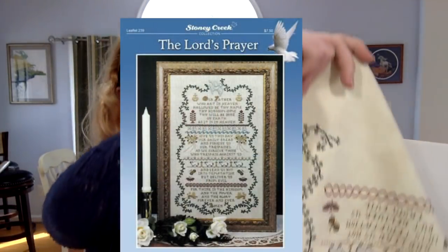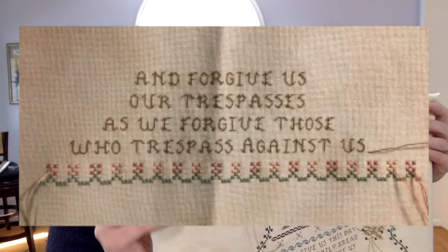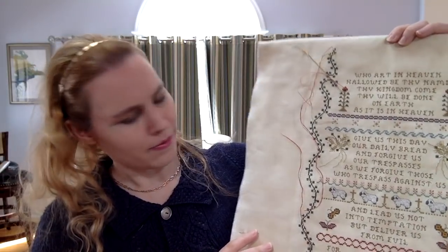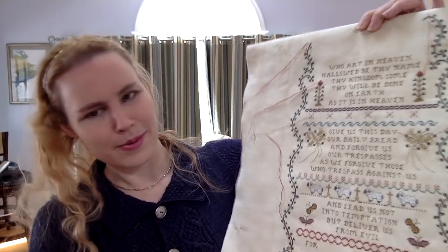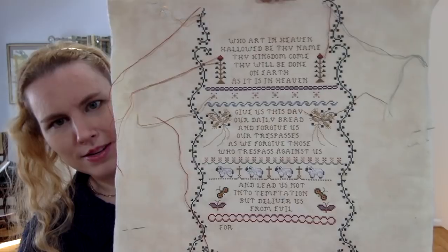Then I moved on to The Lord's Prayer, which — let me grab it. So this is The Lord's Prayer by Stony Creek. I'll insert a picture of what it's supposed to look like finished and what it looked like before. I've worked on it about nine days since you saw it last — some days at the beginning of March, then during my bonus days, the 29th, 30th, 31st of March, and a little bit in the first week of April. This is stitched on Touch of Ecru Monaco, Stony Creek.